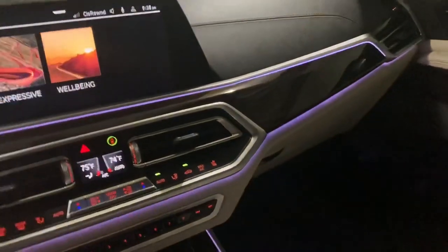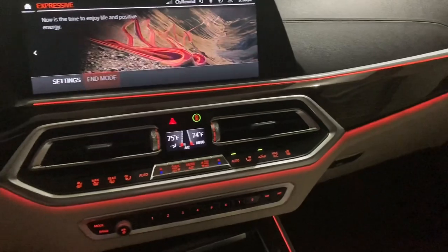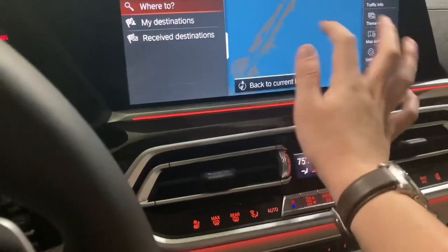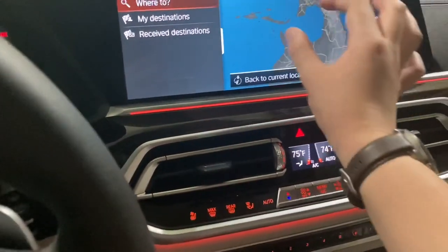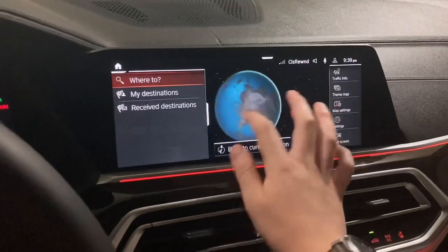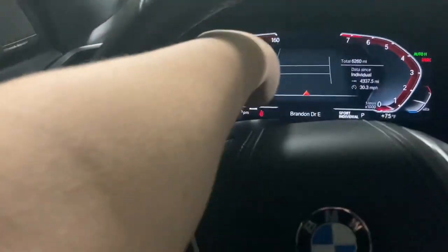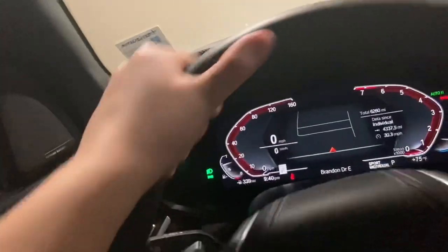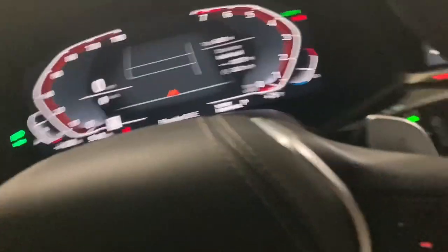We've got these Experience modes, which give you a luxurious driving experience. Navigation works pretty well — you can actually see the whole globe view, which I really like. The screen is very responsive. Now let's look at the gauge cluster, which has a cool 3D design that just looks amazing.